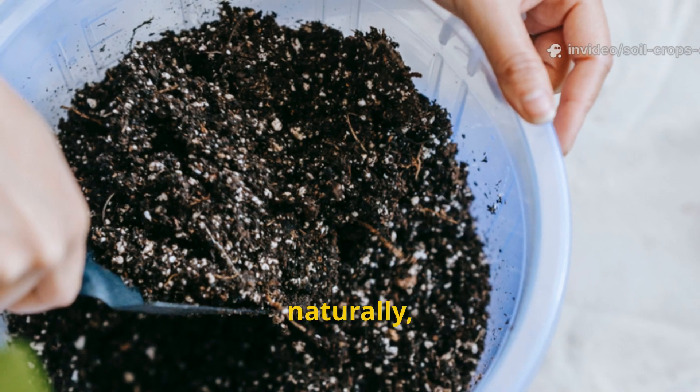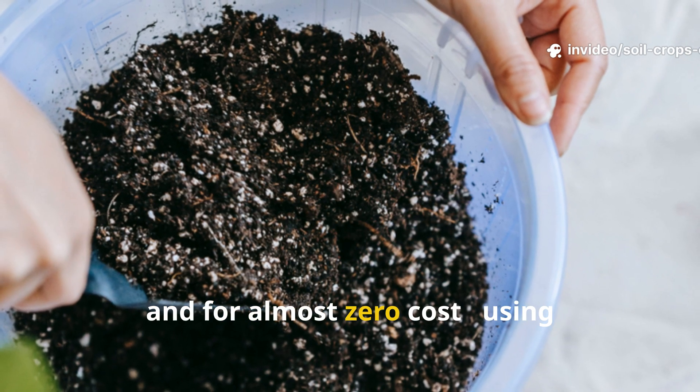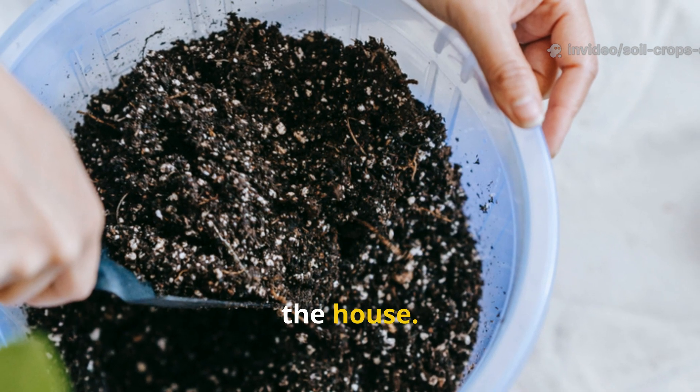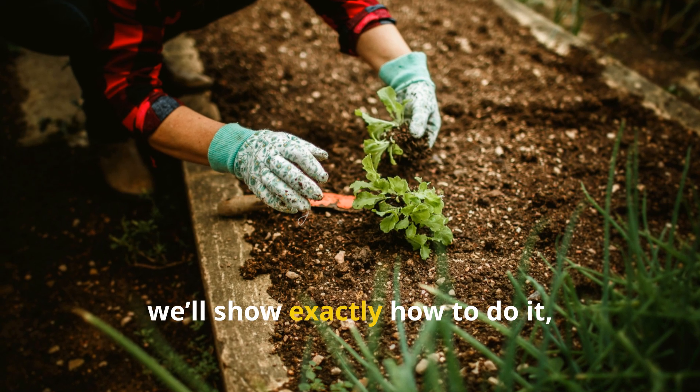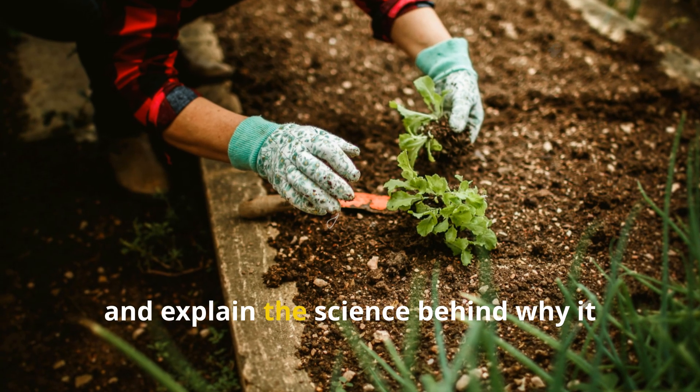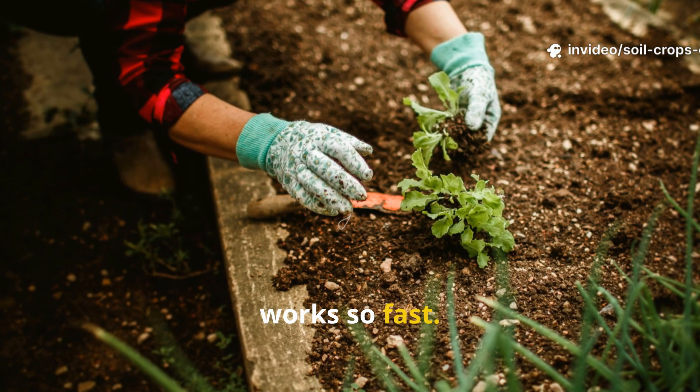The villagers didn't know about microbial colonies or cation exchange capacity, but they knew that when the soil came alive, crops followed. Modern gardeners can recreate that same transformation safely, naturally, and for almost zero cost using ingredients most of us already have. Today we'll show exactly how to do it with precise measurements for a 10 square meter garden bed, and explain the science behind why it works so fast.